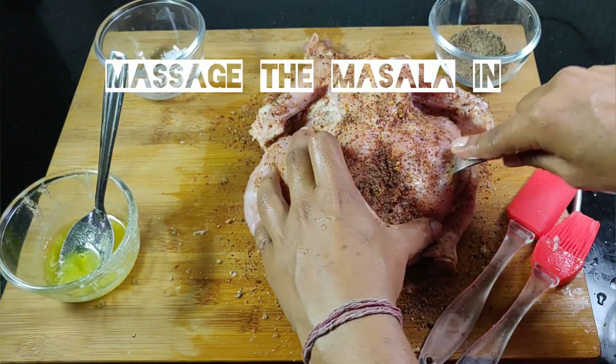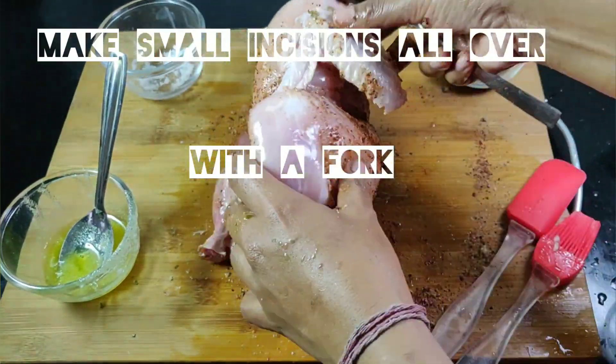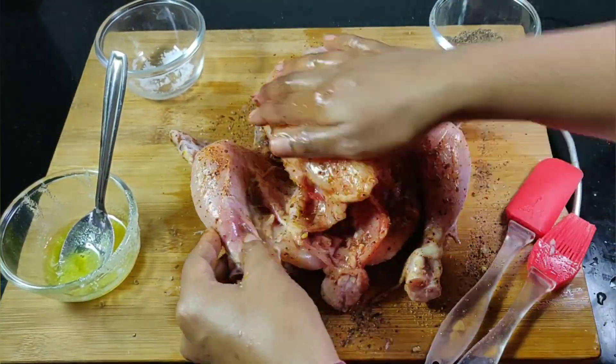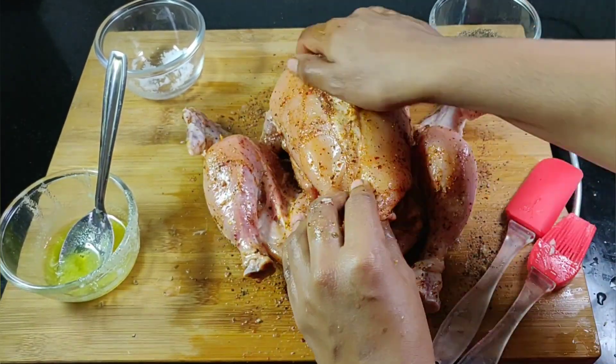With a fork, make small incisions all over so that the spices seep well into the chicken. Do make sure to also massage inside the cavity.